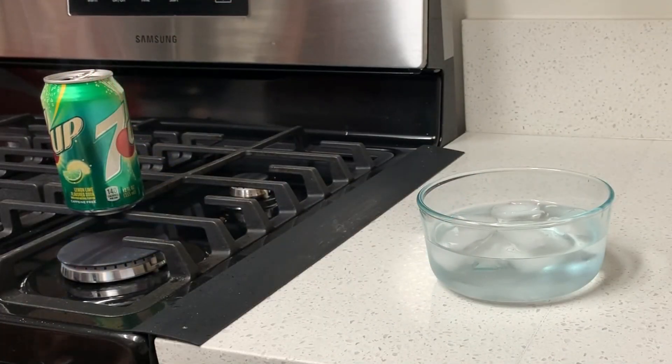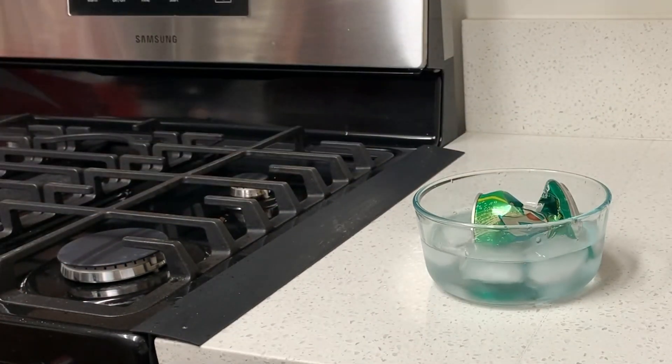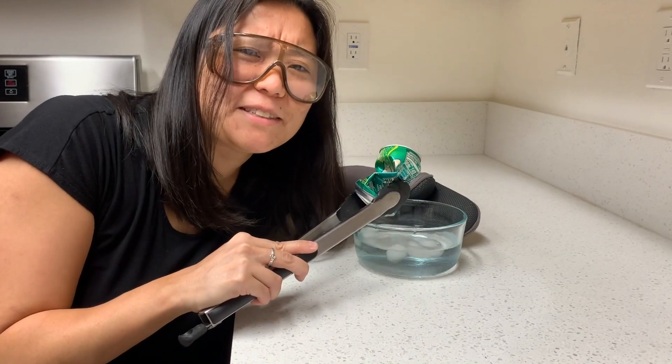We are going to turn off the heat and in one swift motion — I love it when science works.